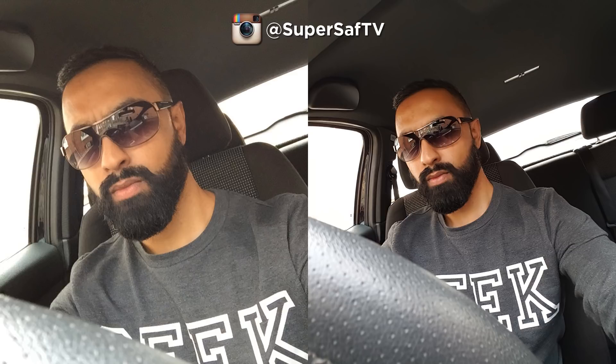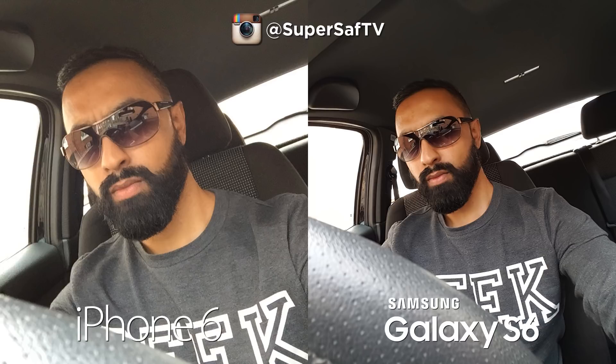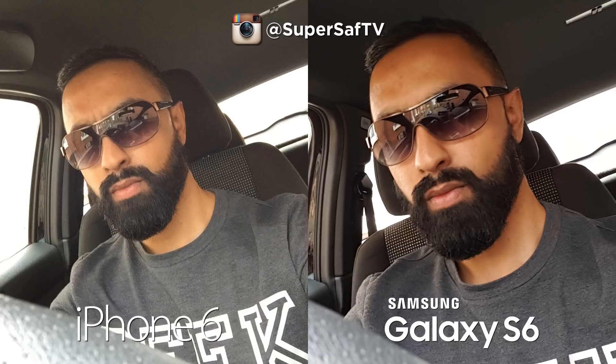Starting off with some selfies taken in my car. Straight away I think the right-hand side image is doing much better — it's a lot sharper, and the colors are a little vibrant but the sharpness is great. That's the S6, with the iPhone 6 on the left. The iPhone 6 has a 1.2 megapixel front-facing camera, while the S6 has a 5 megapixel front-facing camera, meaning you can crop in much further on the S6.